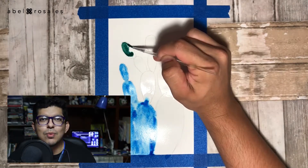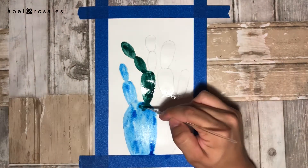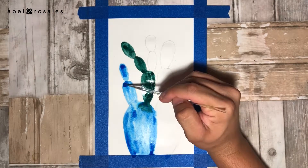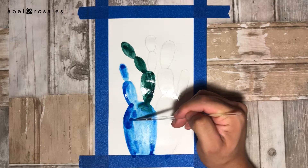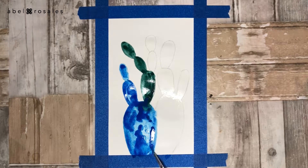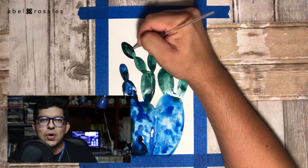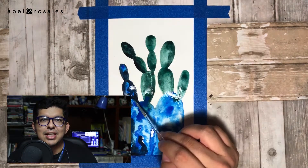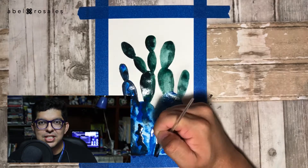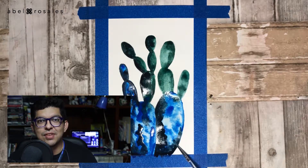In the upper part, I will apply green watercolor, basically with the same technique as the blue. As soon as the blue part I painted at first has dried a little bit, I will put some watercolor to create more intense spots. And once I finish painting the whole cactus, I will apply a layer of black watercolor over everything I painted with blue and green, leaving some parts lighter and others darker to have the shadows that distinguish this kind of illustration.